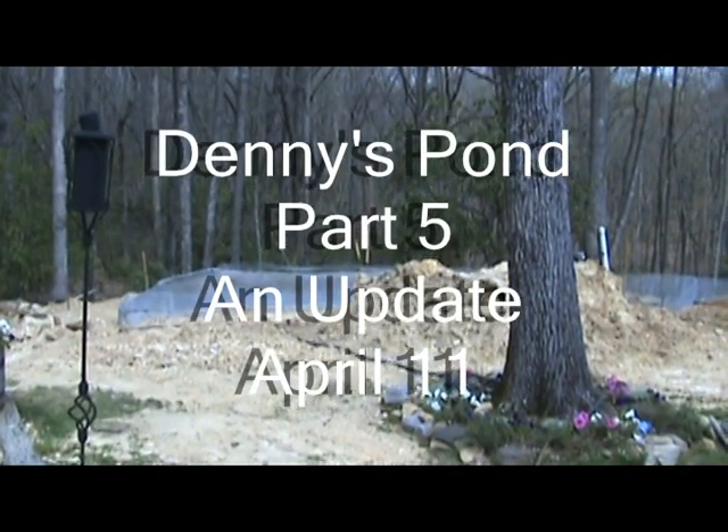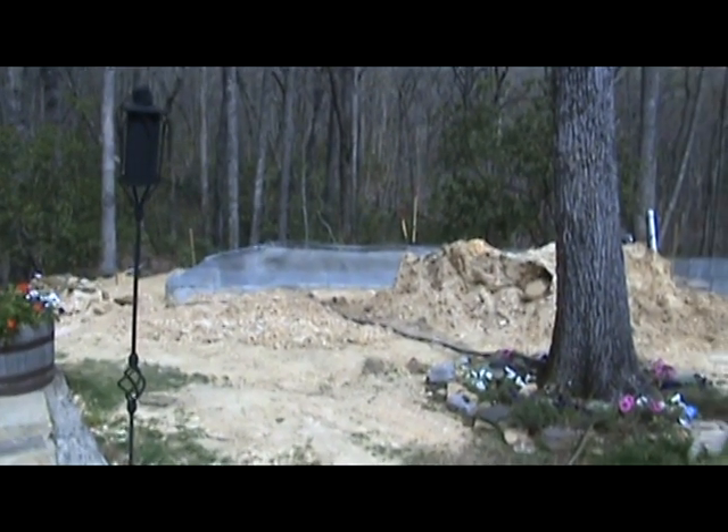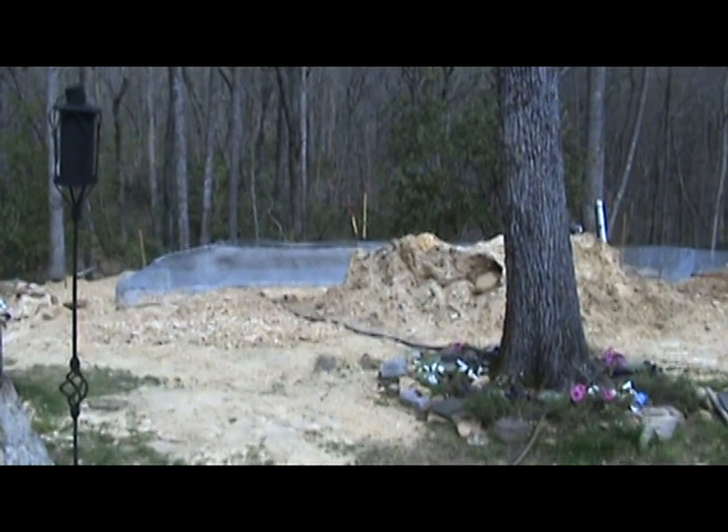It's time for a little update on what we've gotten accomplished. As you can see, the pile is now removed enough that we can see almost half the pond.